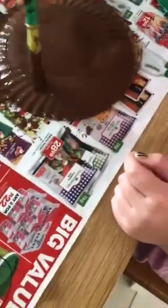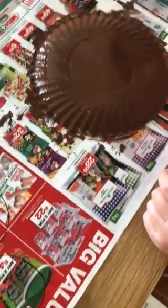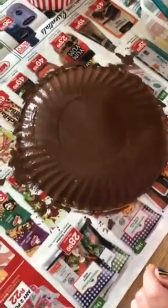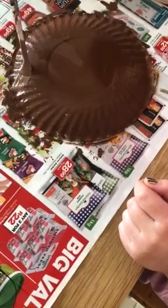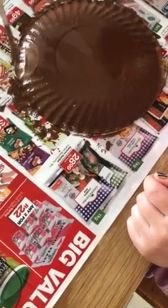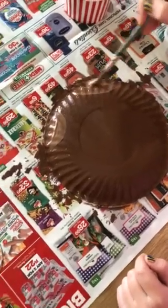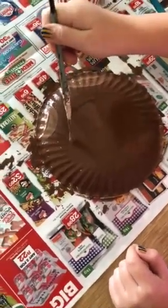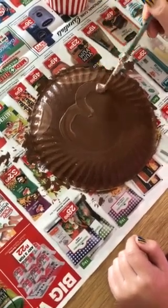Now Grace is going to paint some ears and a face with the light brown paint. A little bit there — perfect. Other side — that's great.